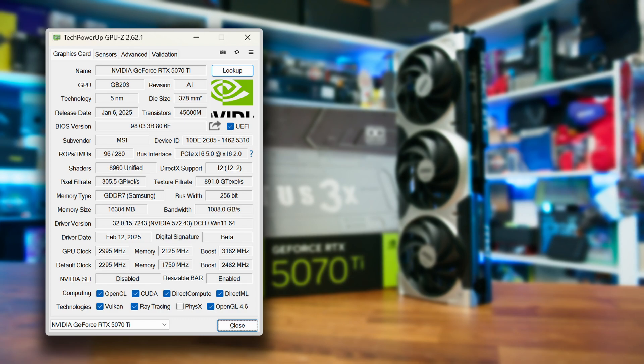Speaking of overclocks, that's one area worth looking at, because these Blackwell-based GPUs do have quite a lot of headroom in them, which is a little bit odd given that NVIDIA are literally leaving performance on the table. But if you know what you're doing, you can at least get that sense of being able to push the card harder yourself. It's here where we managed to increase the clock speed of the card by a pretty staggering 700MHz.